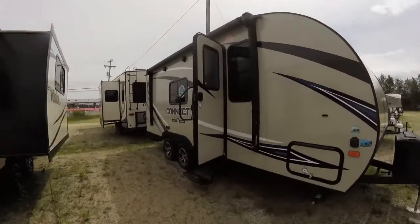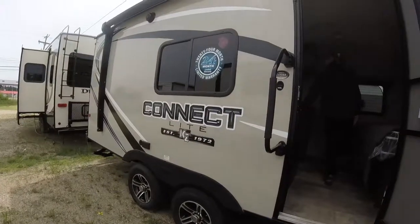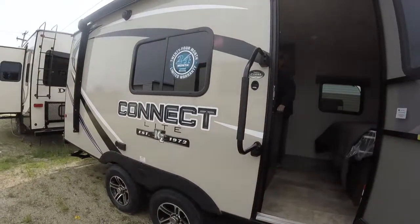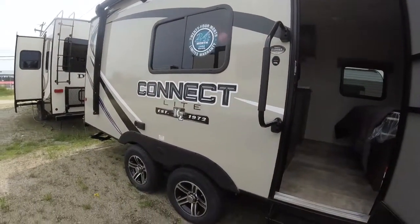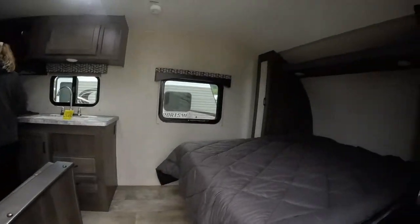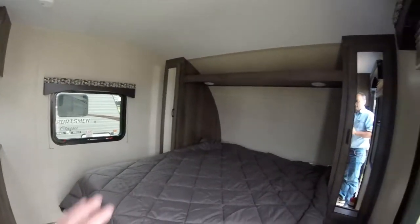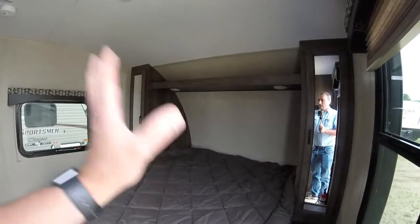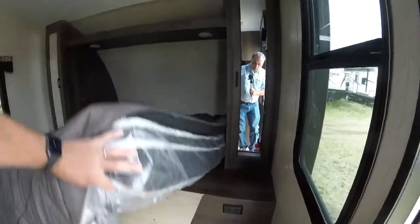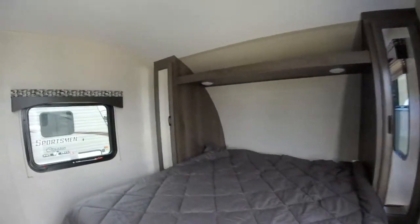Let's take a look. We're looking at the Kinect, which is another brand I have not looked at yet. It's the C 190RB — a rear bathroom, dual axle, which I like. You've got your Murphy bed up front which I'm assuming is a couch — but no, it's not. This is just the bed with storage.